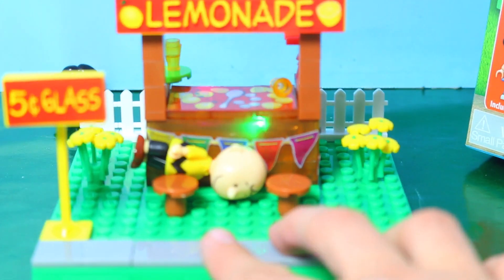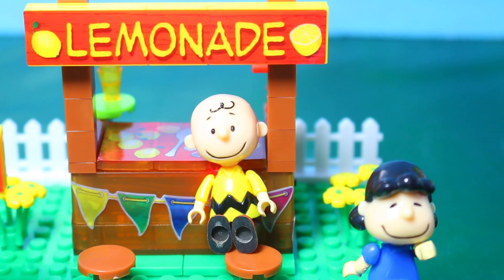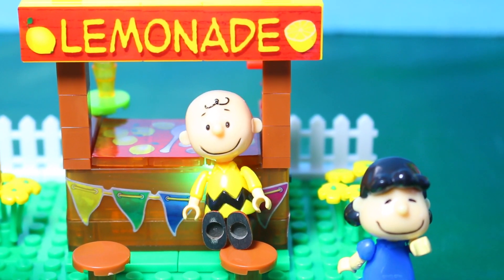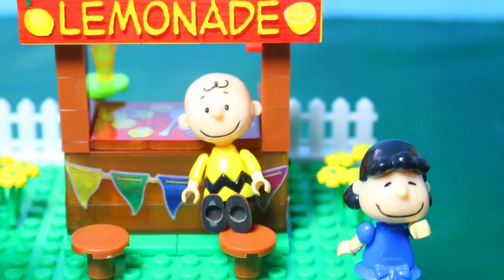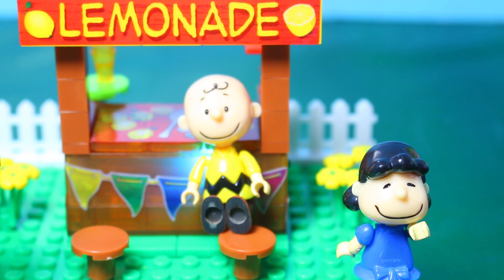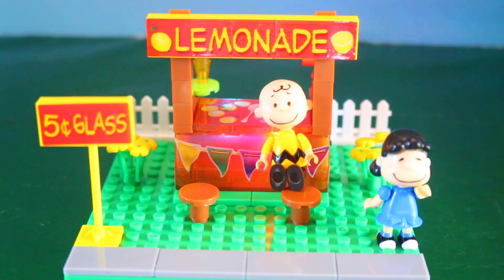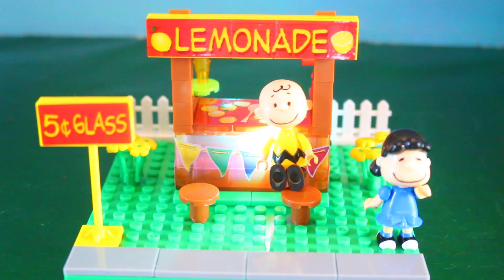Charlie Brown and Lucy fell over! Well, I like the fence. And right here there's a little concrete sidewalk — very creative. I really like this set and I think it's awesome that it came with two characters, Lucy and Charlie Brown. I bet Lucy can give Charlie Brown a lot of advice while he's drinking his lemonade. I rate this set a five out of five.